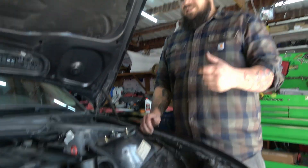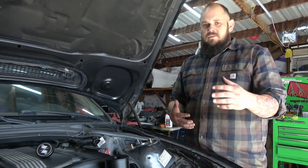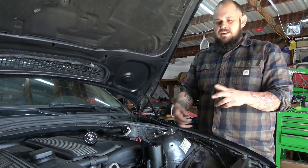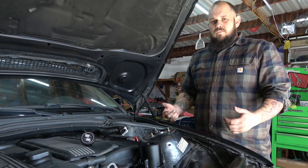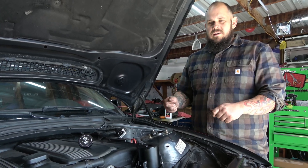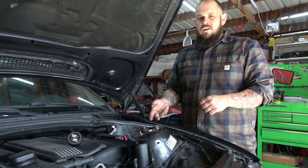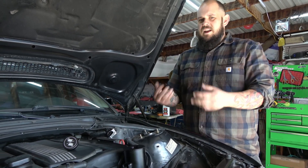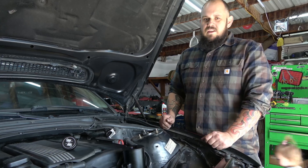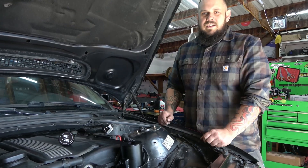Now we fill the reservoir. I like to do this without the car running — turn the wheel back and forth a bunch of times to get as much air out of the system as you can. Then crank the car on for just a second or two, let it pull some fluid, top it back off, turn the wheel back and forth, turn the car on again, let it suck down some fluid, fill it up. Repeat that process until you don't see any more air bubbles and your power steering sounds normal. You can look inside the reservoir to see if anything is happening.